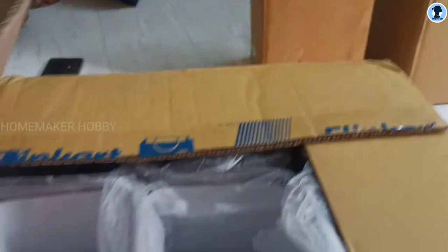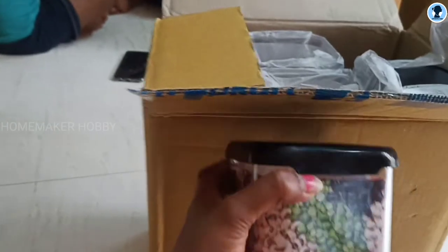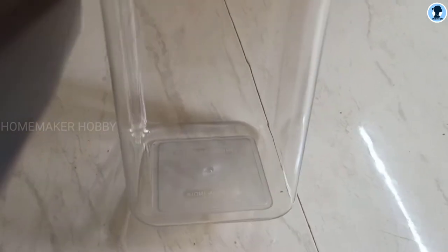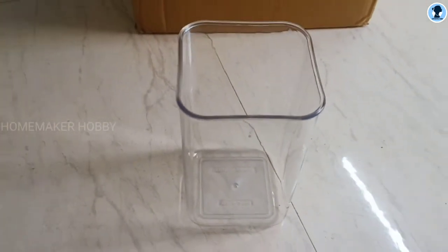What is the next product? The kitchen containers are coming. These are black acrylic containers — the glass is see-through with a black lid.